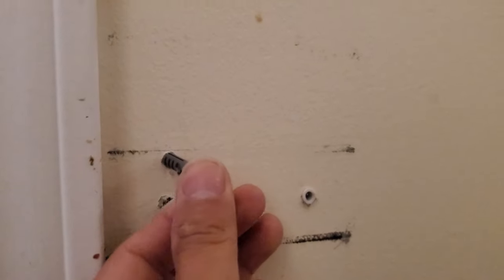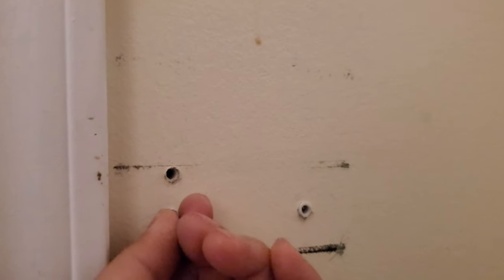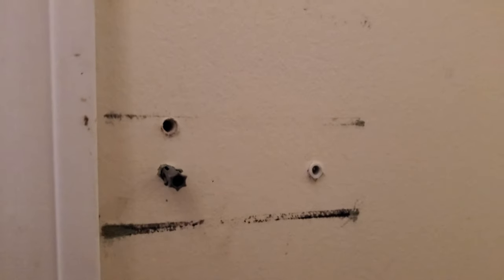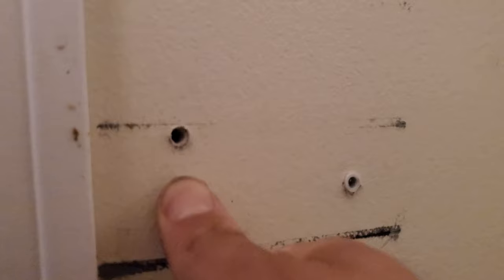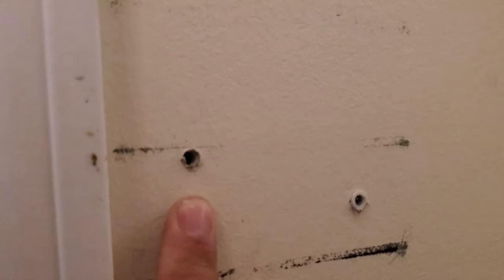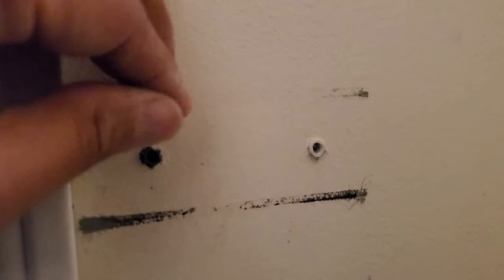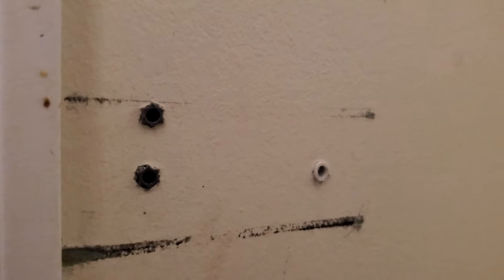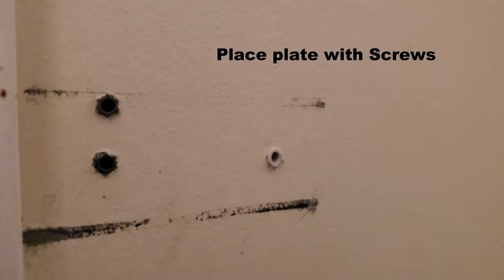You push the anchor in here and it might be a little bit tight. It has to be slightly flush in there. Same thing with the one on top. Now that we have both of them in here, we can put the plate on.